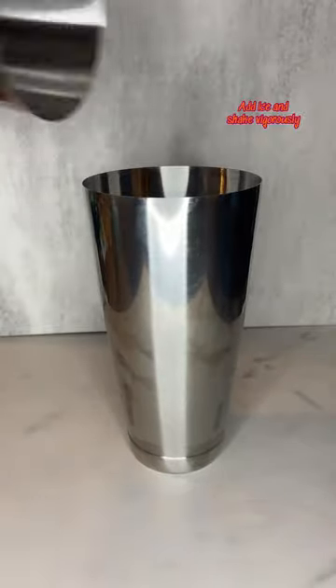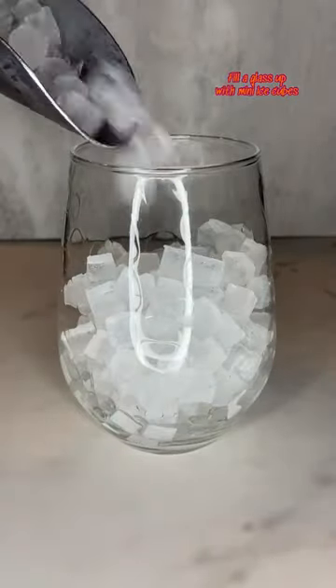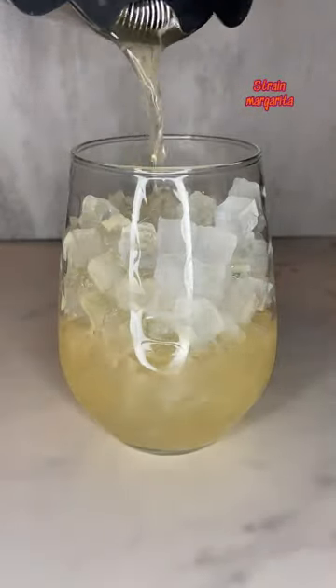Add ice and shake for about 20 to 30 seconds. Fill one glass three-quarters of the way up with mini ice cubes, then strain the margarita into the glass.